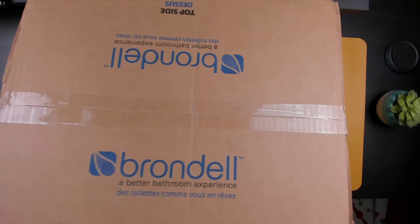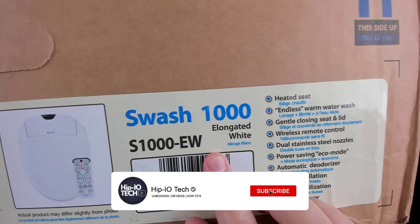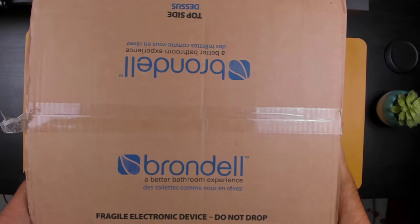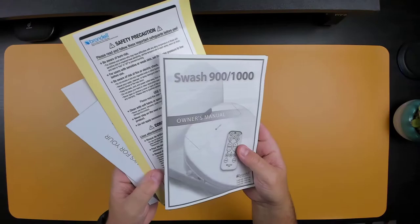The Brondell Swash 1000 is a top-of-the-line bidet toilet seat. It's packed with features including a heated seat, oscillating nozzle with adjustable spray width, water pressure, duoterizer, and a remote control. The Swash 1000 also has a built-in air dryer to help you get dry quickly. Installation is easy and the seat is adjustable to fit most toilets. In this video we'll be checking out what comes in the box, how to install the bidet, and then we'll see it in action.